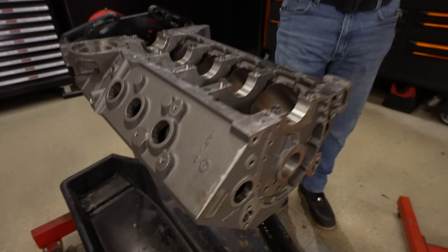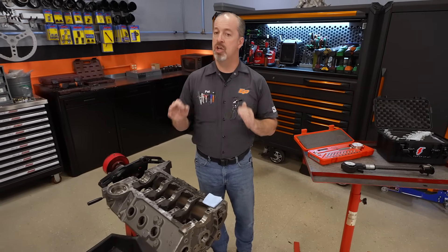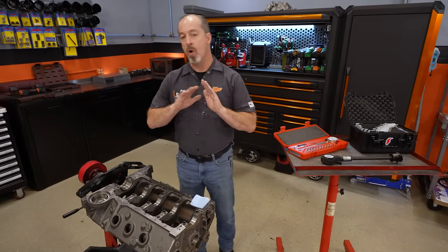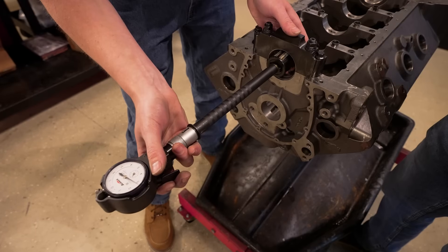What Frankie is referring to is something we do get a lot of questions about, and that is actually setting up our bearing clearances for the correct application. Today there's a lot to it, but we always get questions on how we do it and more importantly how we adjust it if we don't feel it is proper for the application. So today we're going to go over the whole thing — all the steps from getting it prepped, to getting it measured, to what to do when we have to adjust it.